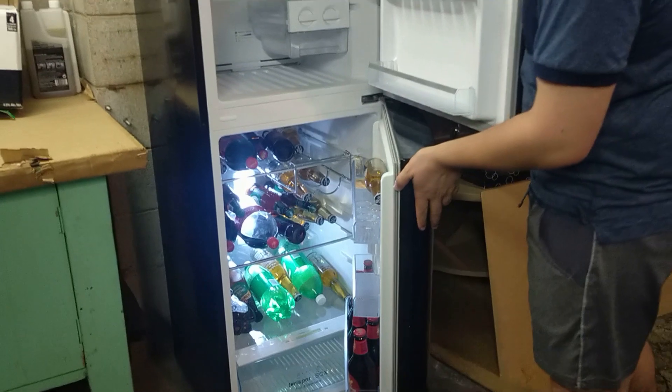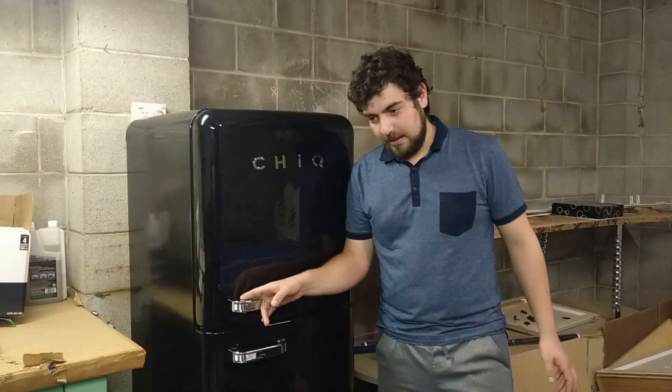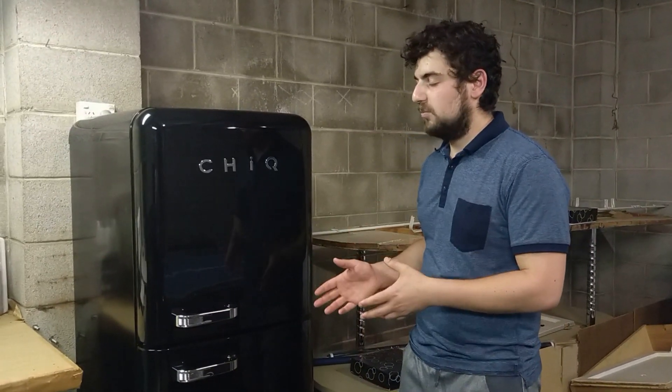As you can see, I've got plenty of storage for drinks. Setup was relatively easy. I really recommend taking off all plastic before you do anything else, as we put the handles on before we took the plastic off, which made it an issue.